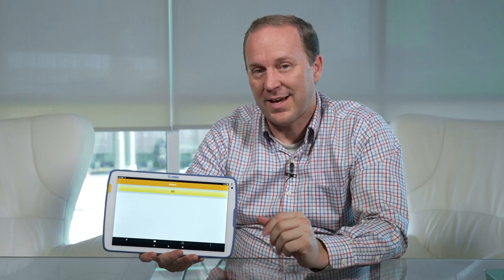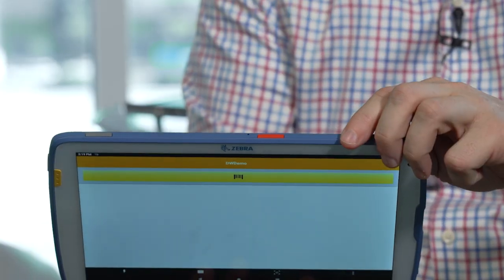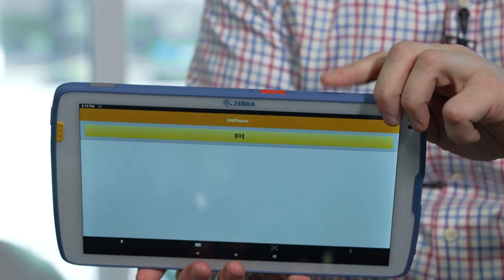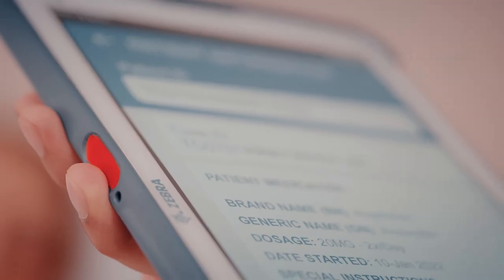Let's talk about the buttons on this device — they have some unique options. The one I like most is the red button on the top. It's an emergency alert button that can be programmed to notify security, pull up a security form, or send notifications to other nurses about a security incident. It's a lower-profile button by design so you don't accidentally hit it, and you can trigger it with a double tap or a long hold.